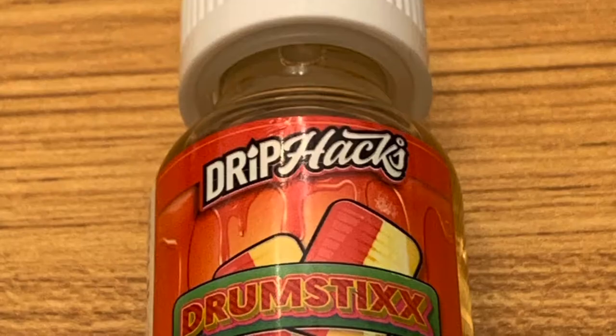Hello and welcome back to the channel. I'm Mick from the Late Night Vape Show and we're back to do another review. This one is another concentrate review and it's the second one I've done in the Drip Axe concentrates that I've bought. The first one was a Strawberry Lemonade, this one is the Drumsticks flavour.